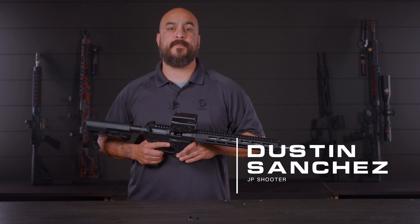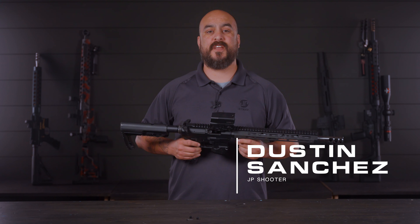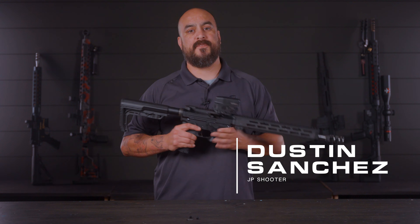Hey guys, I'm Dustin Sanchez with JP, and today we're going to go through how you need to change out the rollers on your JP5. Be sure to hit the notification button to make sure you don't miss out on more videos like this in the future.